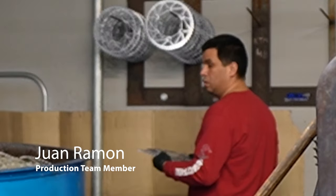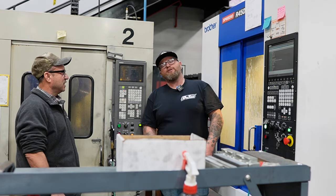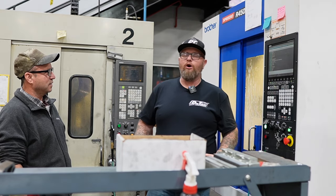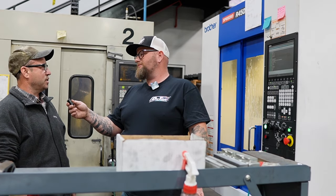Just ask John over there — he's been working here for like 17 years. Here at Dirt Tricks, our employees have all worked here for a very long time. This is Juan. How long you worked here, Juan? I've worked here for at least a year.